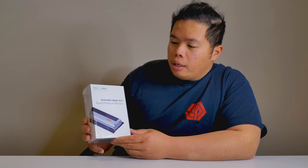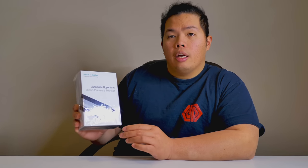Without further ado, let's look at this. This one is an automatic upper arm blood pressure monitor. For those of you who need this a lot and for those who want to track it at home, this can also be connected to your smartphone. Today we're going to test that out and see how well it does.